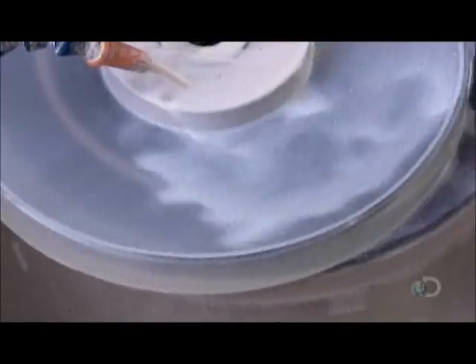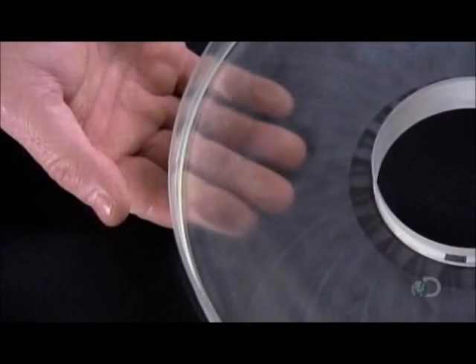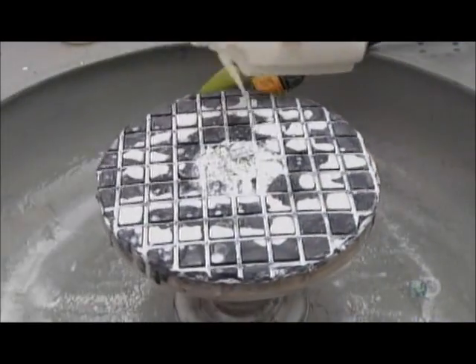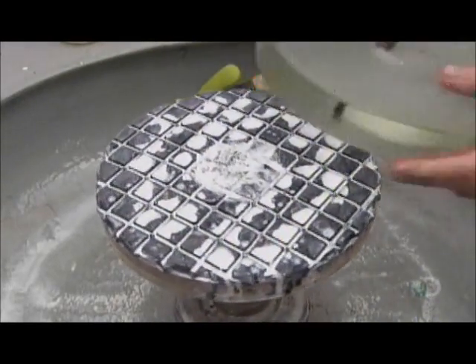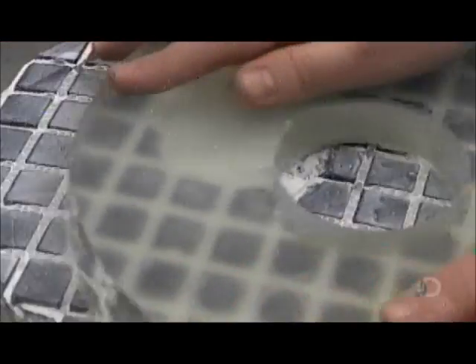Next, the glass disc oscillates as an automated tool rubs a compound against it to polish it. A worker then applies some of the compound onto a polishing disc and works the surface of the glass against it repeatedly. This hand-polishing improves the surface considerably.